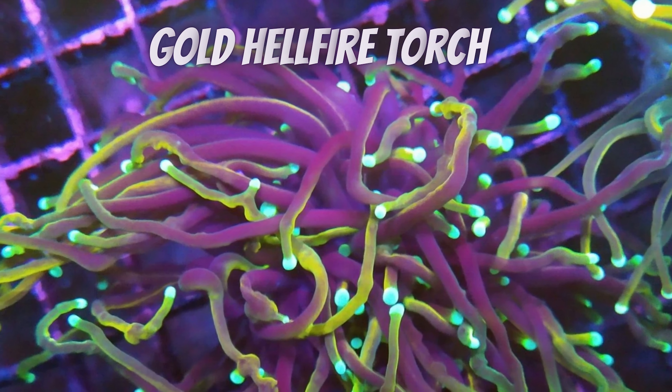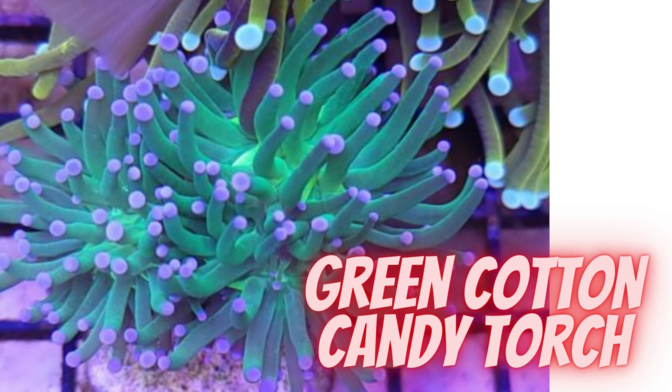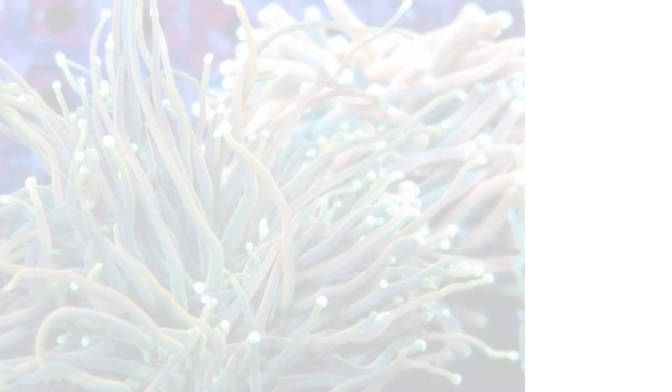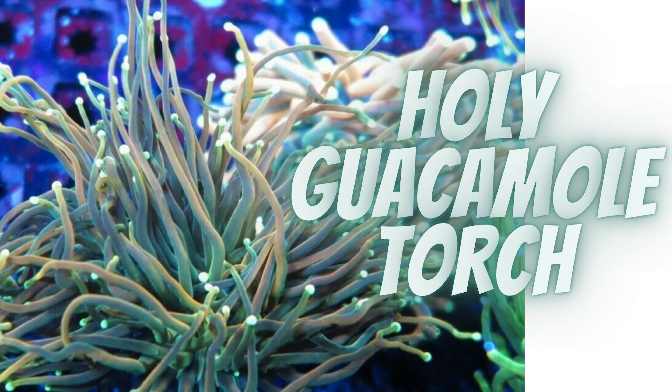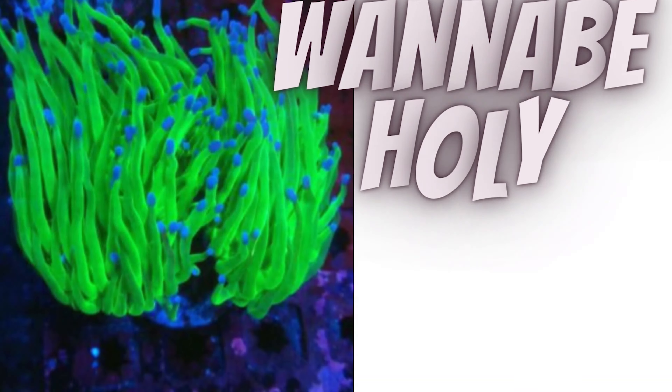The best placement for your torch coral is a location that gets moderate water flow with moderate intensity lighting. Just like Goldilocks — you don't want the lights or the water flow too hot or too cold.